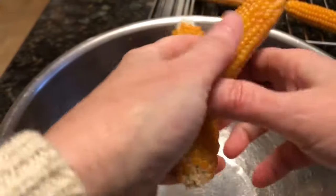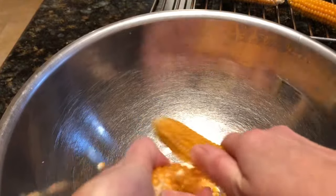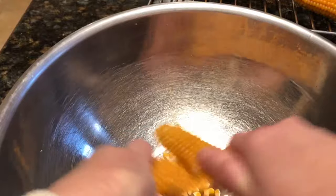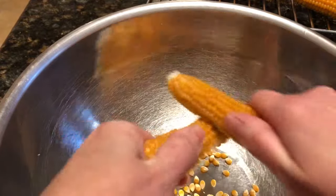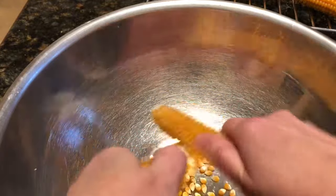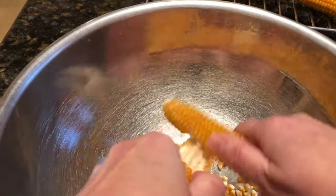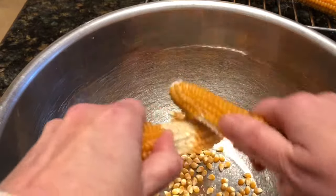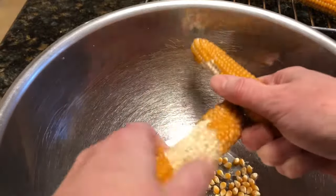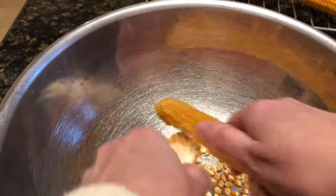I then decided to try another method I had heard about, and that was rubbing the two cobs of corn together to remove the kernels. This method really worked out well and it was a lot easier on the thumbs. The one drawback was the popcorn was flying all over the place. I used this method for quite some time but then ended up reverting back to my previous method just so I could keep the kernels of corn in the bowl. Both methods worked really well and removed the kernels from the cobs, so I was happy with the results.